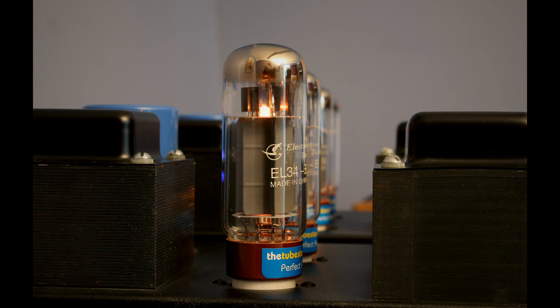The EL34 tube was first produced by Philips of Holland and appeared in 1954. The original intended use was for high fidelity circuits and movie theater amplifiers. It has since been reproduced by many other manufacturers. In this video, we look at the early assembly stages of the Shugwing EL34B vacuum tube.